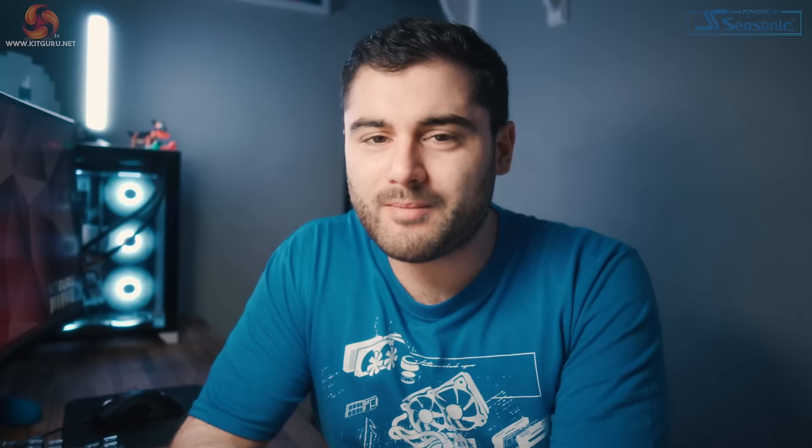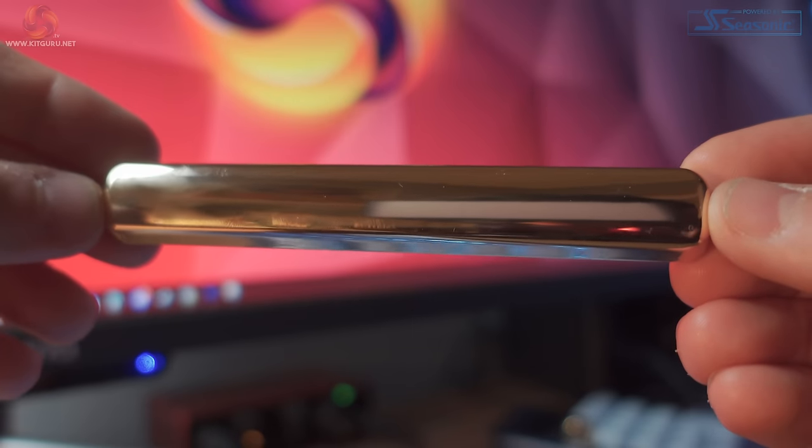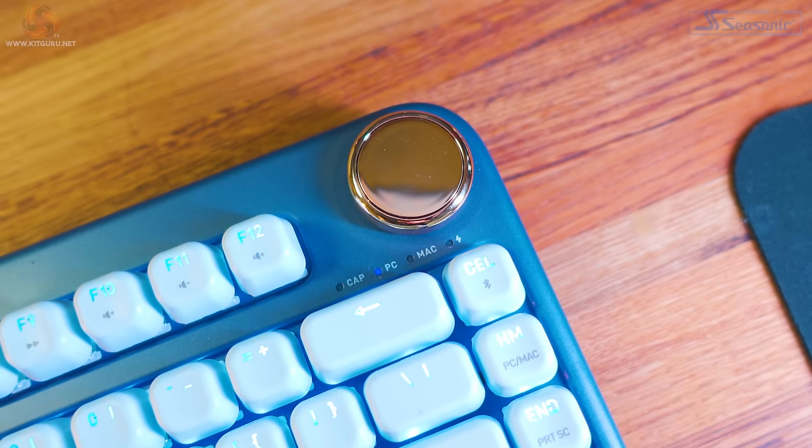Long term I am a bit worried about the spacebar in terms of wear — it's one of the keys you're going to press the most, and from experience you know that this kind of gold finish tends to wear off. Now whether or not it does I don't know, but it's something I'd definitely be wary of. If you don't like these gold accents, you can replace the escape key and spacebar with the white caps that come inside the box, but in terms of the dial you're stuck with it being gold forever as it isn't removable.